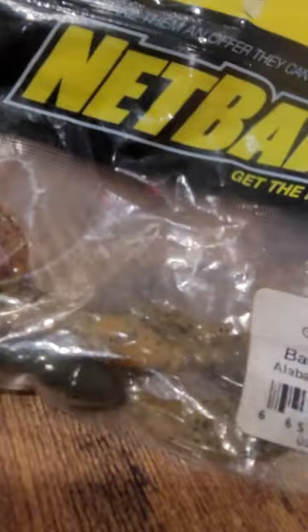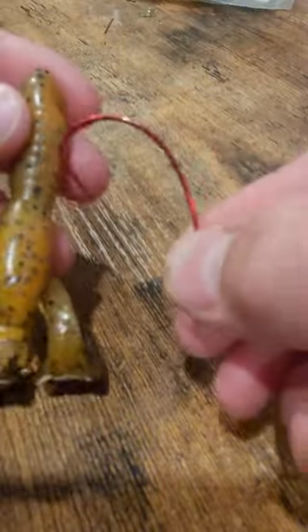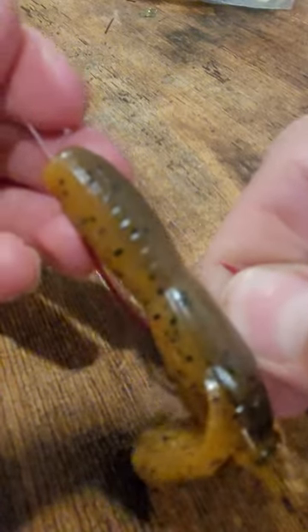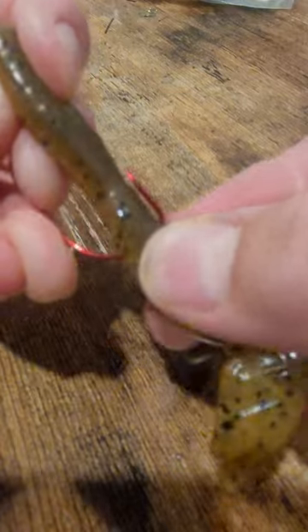Next, grab your soft plastics. I like to use these Netbait Baby Paca Crawls. Take your worm hook in the back of your crawl and go through the bottom of the crawl. Slide the crawl up the hook, flip it over, and slide it up onto the eye of the hook. Then push the crawl in a bit and pull the hook point all the way through the crawl.